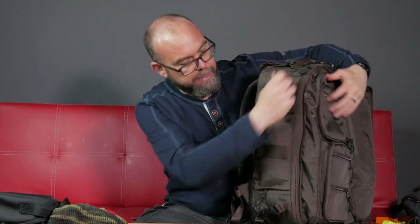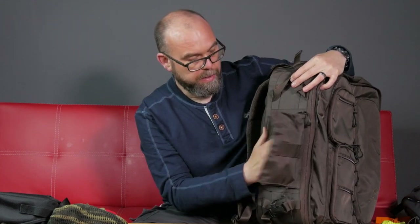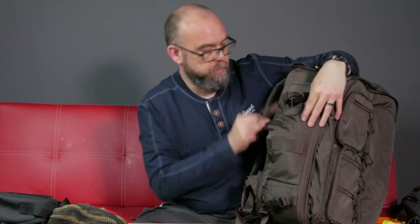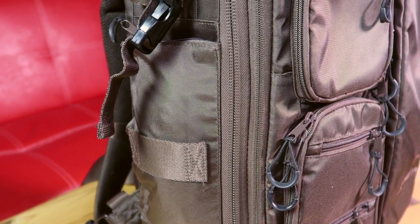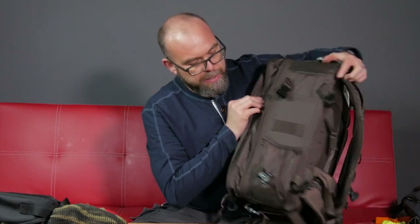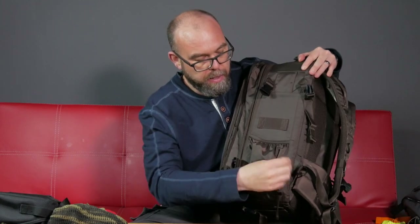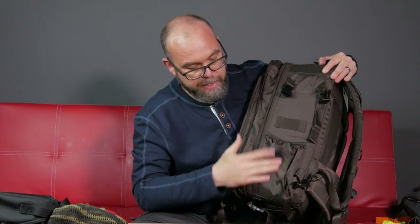On the side of the bag there is a stowed rain cover which is really useful. Because it's attached to the bag it's always there should you need it, and not at home where my old one tends to live. You can put a tripod on the side — there are tripod loops to keep the legs against the side of the bag. On the other side there's a pocket where you can put a water bottle, or again the tripod can mount through the loops with the tripod feet sitting in that pocket if you wanted to.